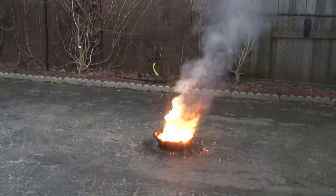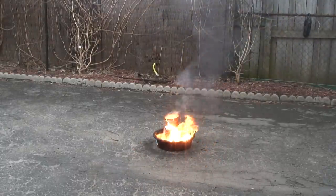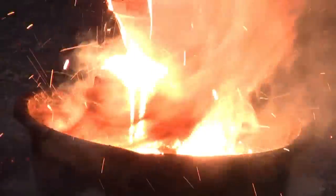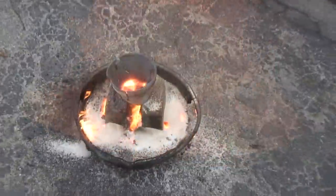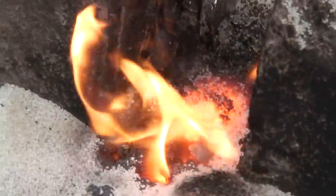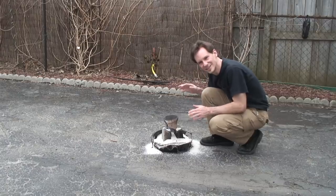So, let's do it. I'll just let it sit and cook for a bit.